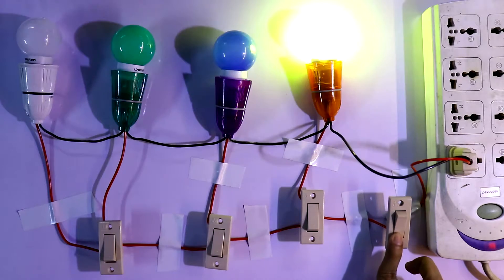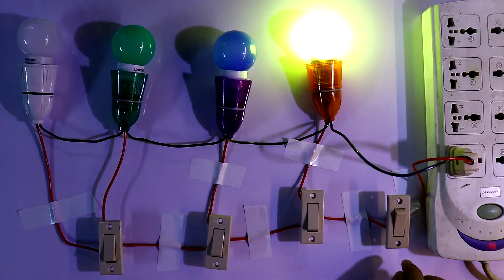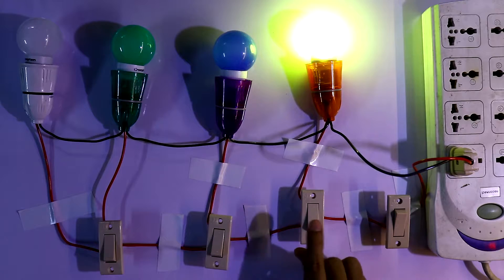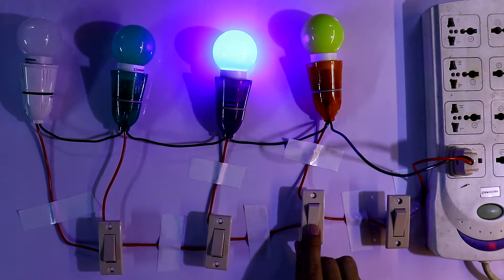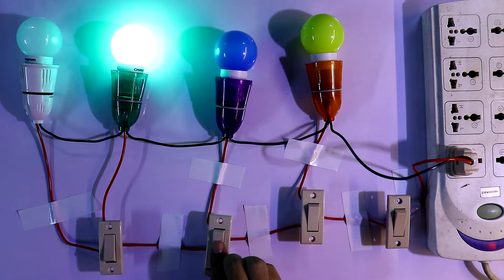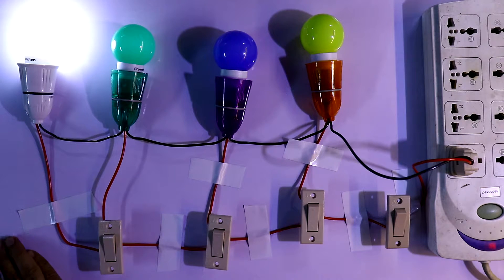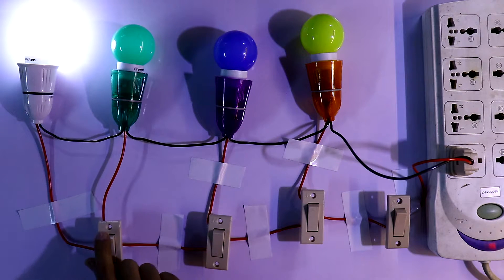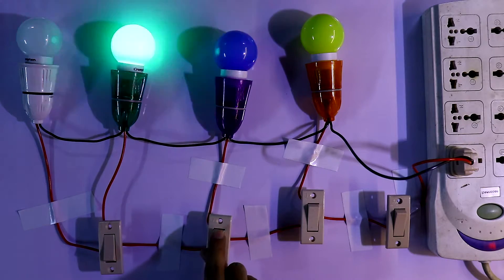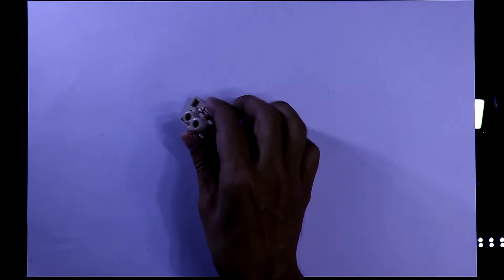He will turn on the switch and this bulb is glowing. He comes from this side to this side and will turn on this switch, so this will turn off and this will turn on. Like this he will go to the last side. After going back from this side to this side, he has to turn off all the switches one by one.